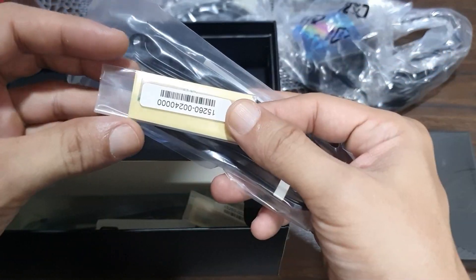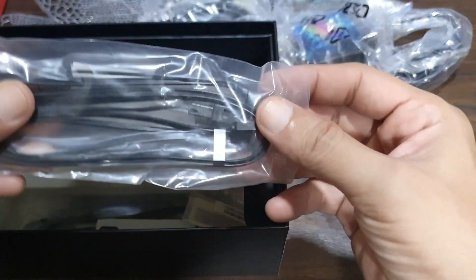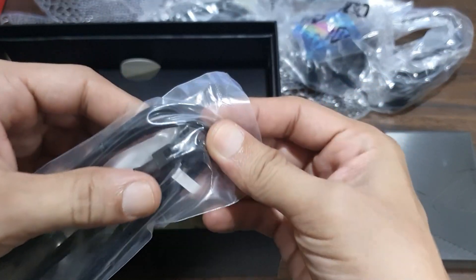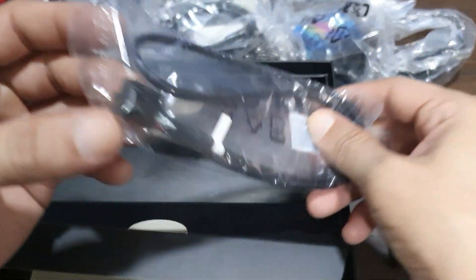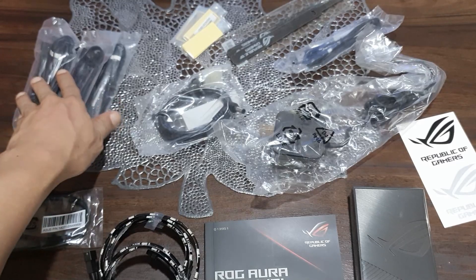Also included are a DC to Molex cable, a micro USB to USB 2 Type-A data cable, three pieces of 5 centimeter 3M double-sided tape, three pieces of addressable LED extension cable, and a micro USB to 9-pin header data cable. Here's a preview of all the items in the box — it's totally worth the price in my opinion.